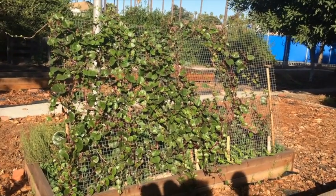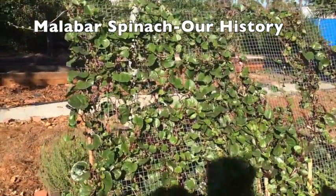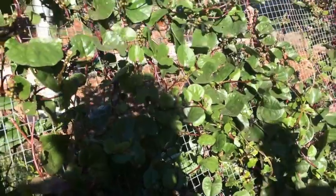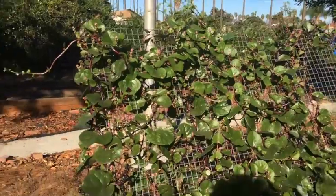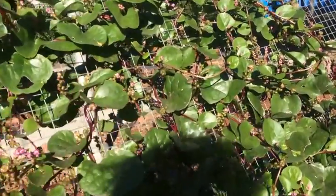Malabar Spinach. It's a part of African-American heritage since slavery, the 1800s. And it's very, very delicious. Lots of natural good oils. So you stir fry it. It's great if you're looking for a source of oil for your calories and all that stuff.